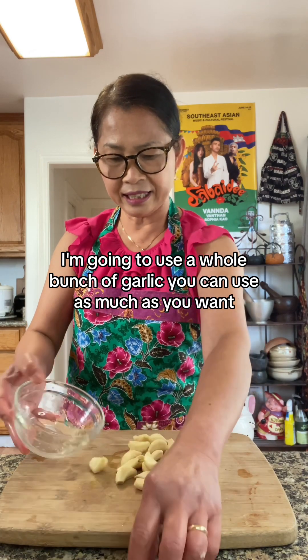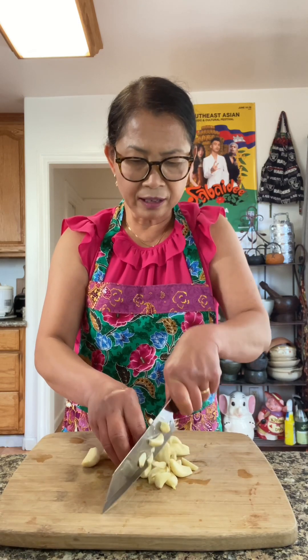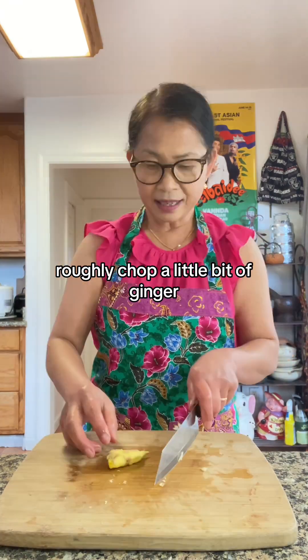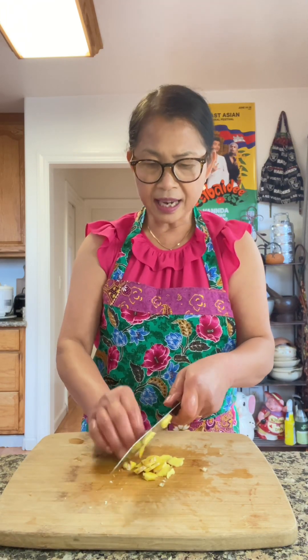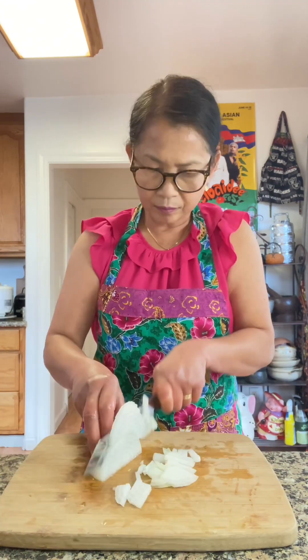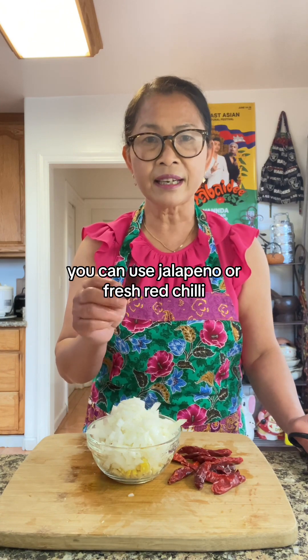This is the seasoning flour I'm using — you can find it at an Asian store. I'm going to use a whole bunch of garlic, you can use as much as you want, a little bit of ginger roughly chopped, and some dry red chili. You can also use jalapeño or fresh red chili.